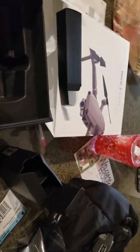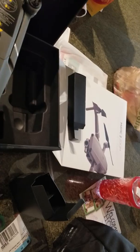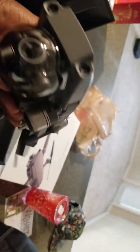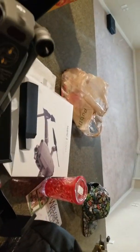I saw another one — the Typhoon. They had a good deal for the Typhoon; it was like $600. But the Typhoon doesn't have all the options, all the sensors, all the speed and range like this one. So that's the reason I got this one.